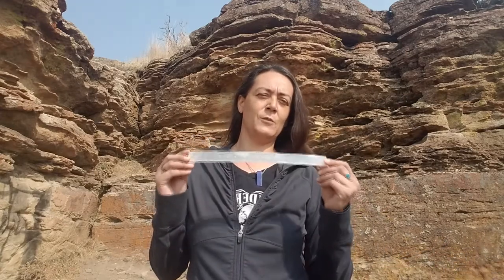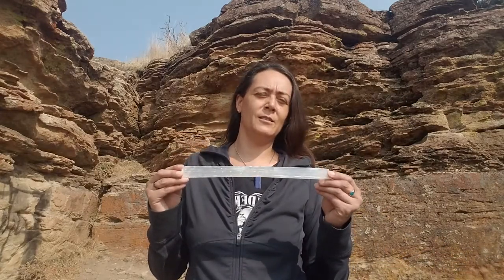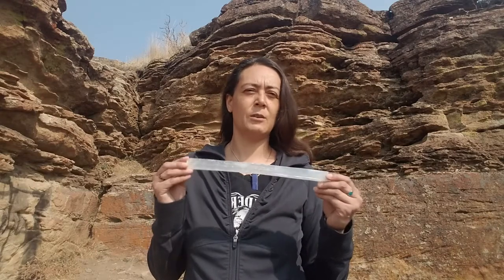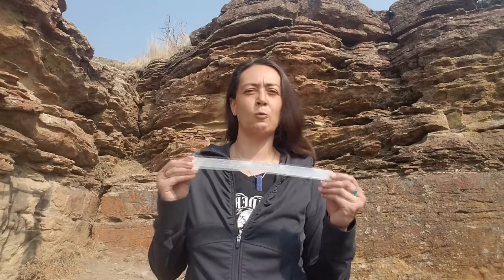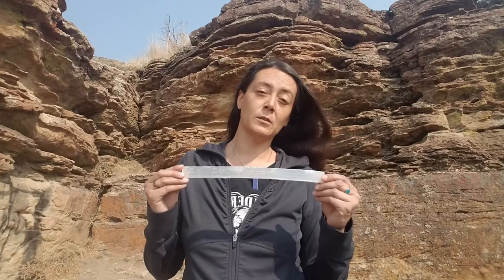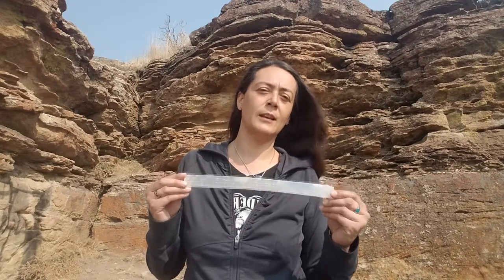Selenite is an amazing crystal. It's one of my top two recommended stones. If you get any crystal and you're only going to get one, get a clear quartz. If you're going to get two crystals, get a clear quartz and a selenite.